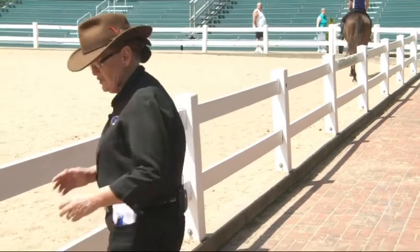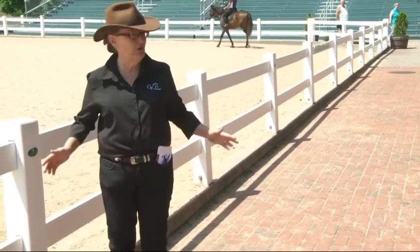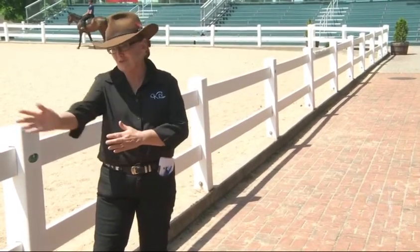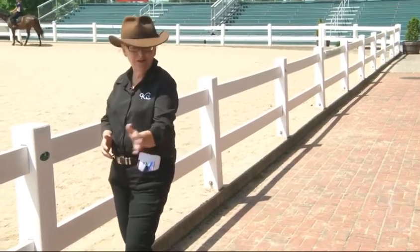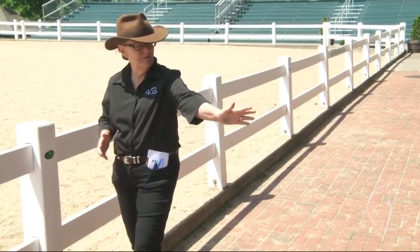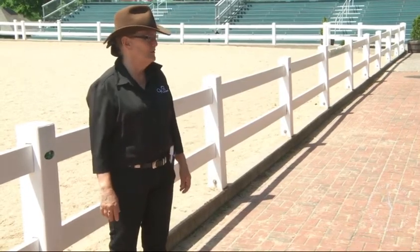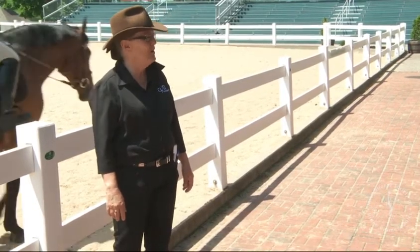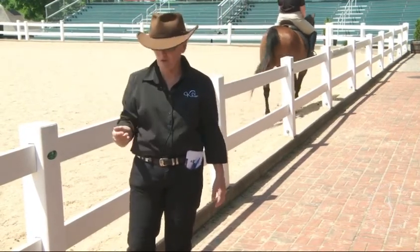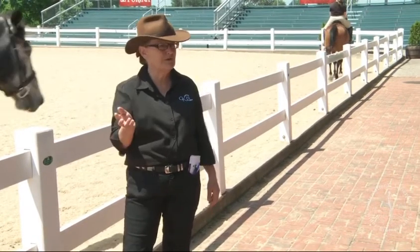Shoulder-hip-heel never occurs in canter — it cannot, it must not, it's forbidden. Inside leg on the girth, outside leg behind tells the horse to canter. Shoulder-hip-heel never occurs on a circle — inside leg on the girth, outside leg behind. Shoulder-hip-heel never occurs on a corner. Six metres prior to the corner, the inside leg goes forward and maintains forward all the way around the corner because it's a half-circle.